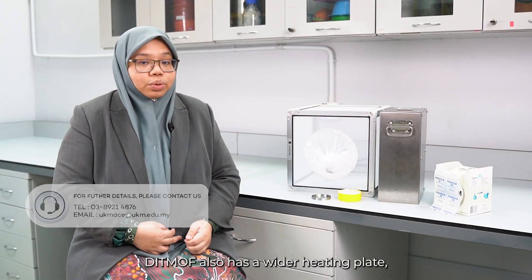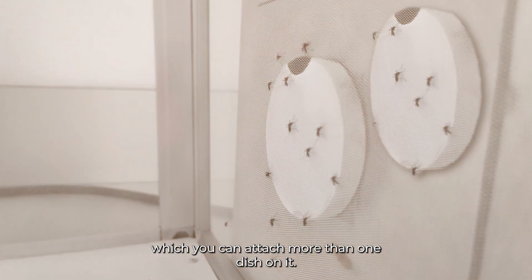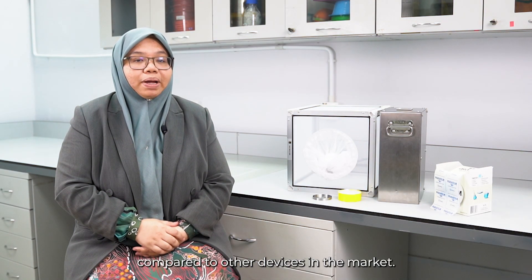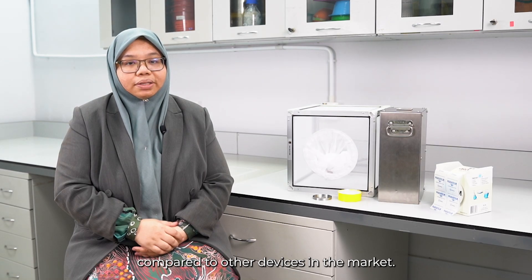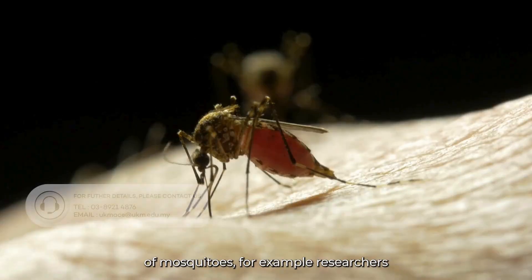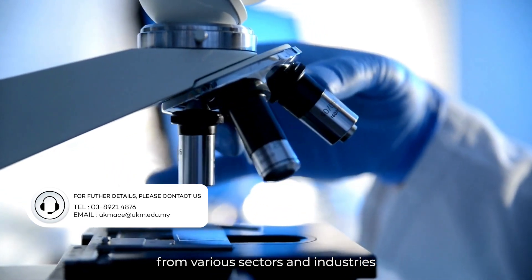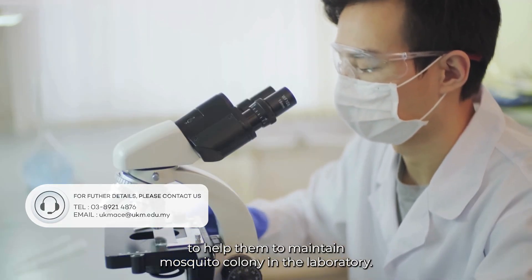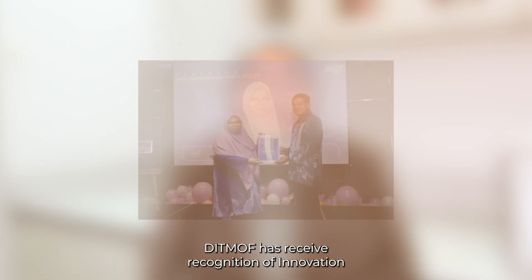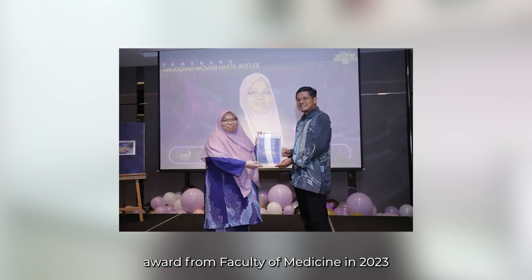DITMOF also has a wider heating plate, which allows you to attach more than one dish on it. More importantly, DITMOF is more affordable compared to other devices in the market. DITMOF can benefit anyone who needs an adequate supply of mosquitoes, for example researchers from various sectors and industries, to help them maintain a mosquito colony in the laboratory. DITMOF has received recognition with an Innovation Award from the Faculty of Medicine in 2023.